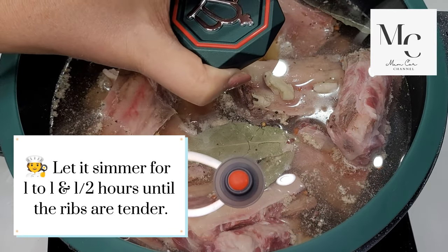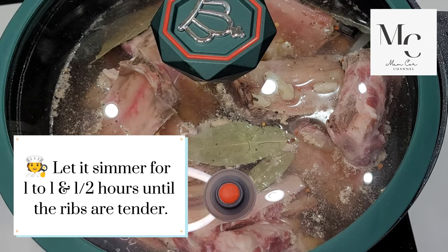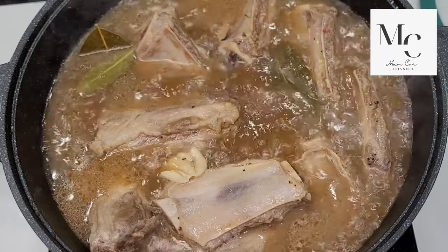Let it simmer for one to one and a half hours until the ribs are tender.